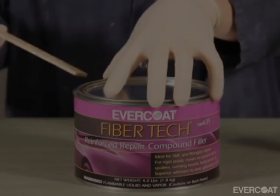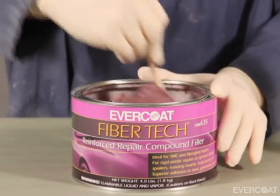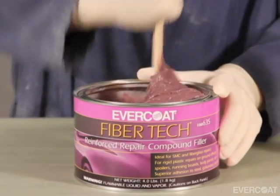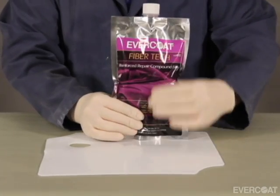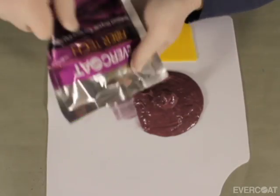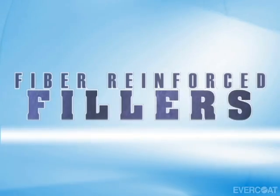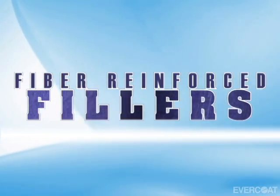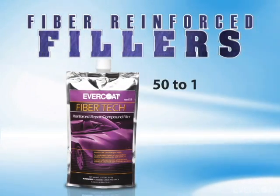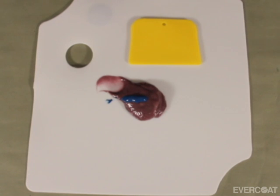For this repair, we will use FiberTech. Prior to dispensing the fiber-reinforced repair product, mix the material to ensure an even consistency. If using the pouch, knead the package to avoid separation. Be sure to also knead the cream hardener. Dispense the desired amount of product for the repair size. Evercoat fiber-reinforced fillers mix at a 50 to 1 ratio, or 2% by weight, with cream hardener. For a 2-inch puddle (about 5 centimeters), dispense a 1-inch bead of cream hardener, or about 2.5 centimeters.